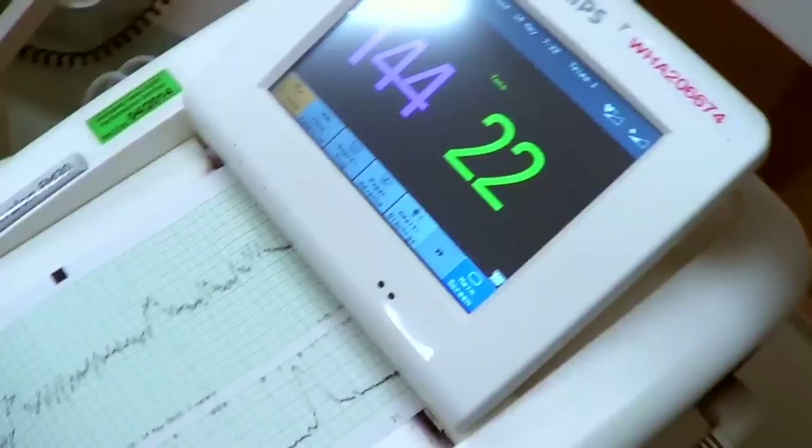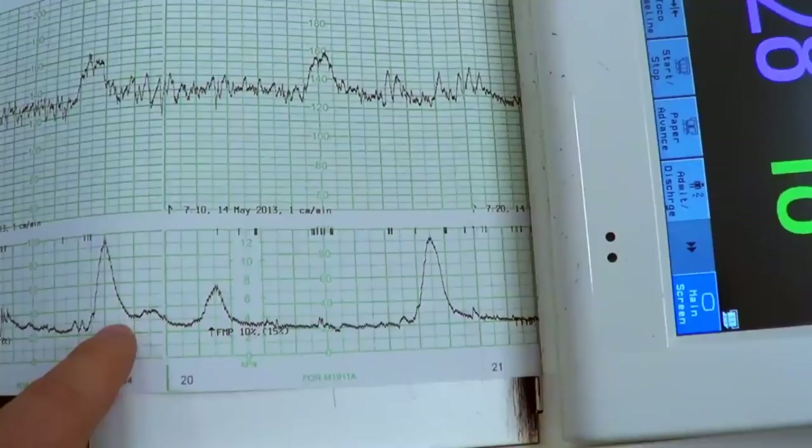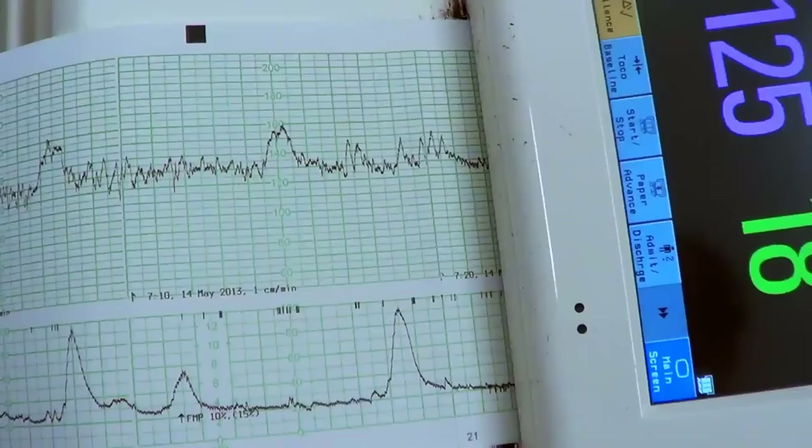If you look at the point out over here, you can see these are the contractions over there. You can see they're quite far apart — these are about 1, 2, 3, 4, 5, 6, 7, 8 minutes. There's a gap. You can see with all these heart rate spikes, these babies are like moving around.